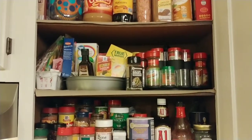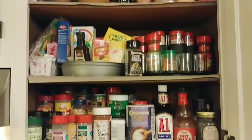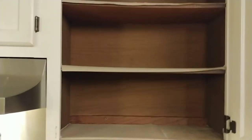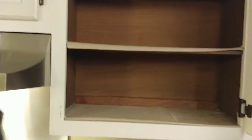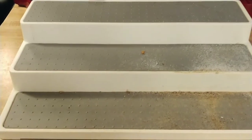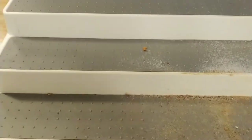I've emptied the cupboard and now I'm gonna go in and wipe down the shelves — just gonna clean everything up and I'll be back. Here's that three-tier shelf that I was talking about that I had my spices on.